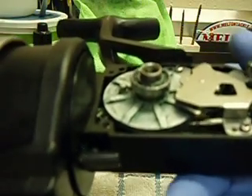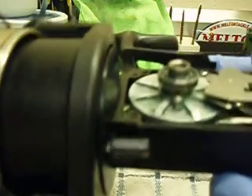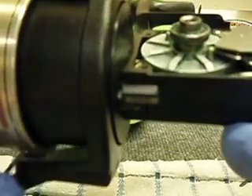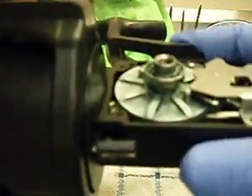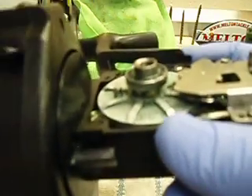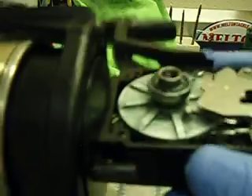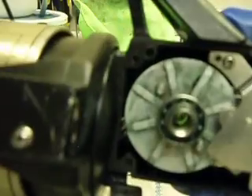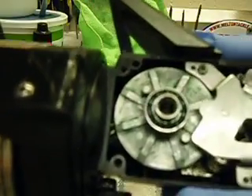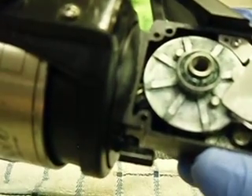Now we'll spin this around - that rotor comes around, hits that - it's the edge of that - and it's disengaged. So you see how it works there.